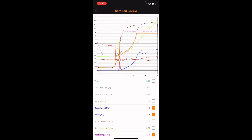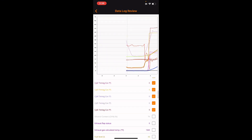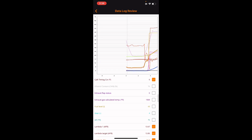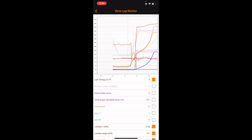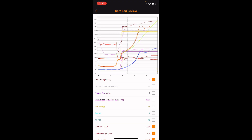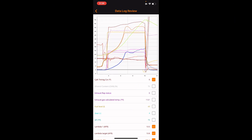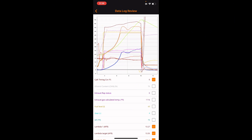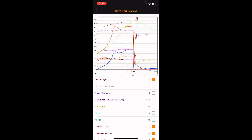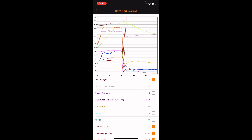Ambient temp 59 degrees for this one. Starting this run at 75 degrees intake air temp. Going through the run it goes down to 73, back to 75, and peaks at 77.